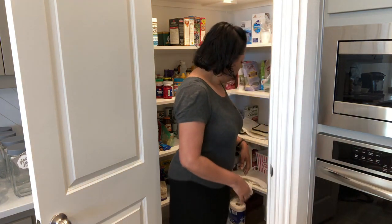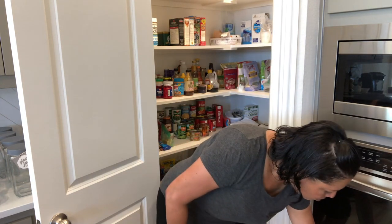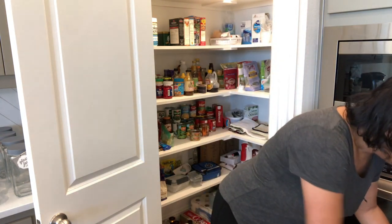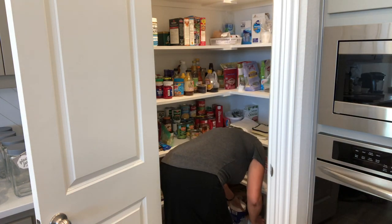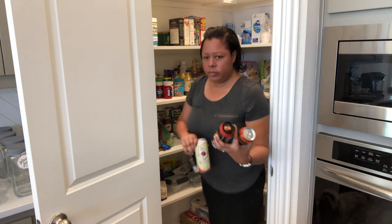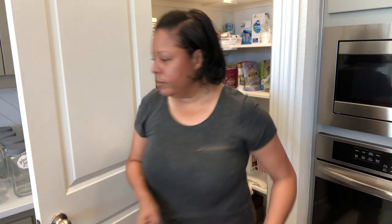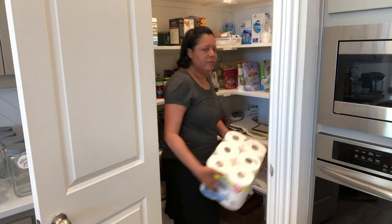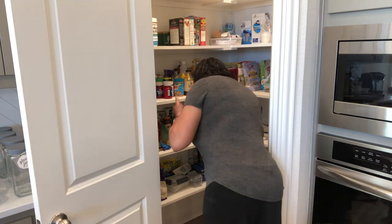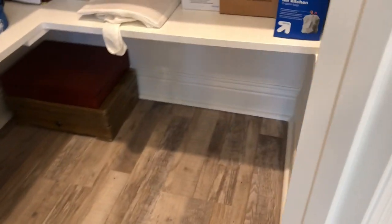So I'm starting to take some things out of the pantry now — the broom, the trash can, and some of the things at the bottom. I decided to do just one section at a time. I know sometimes when you're reorganizing you take everything out and start fresh, but that would be really overwhelming for me. So I didn't want to have a lot of stuff all over the place. Can't forget the toilet paper, of course. So I just took everything out, swept it out, and just cleaned it really nicely.